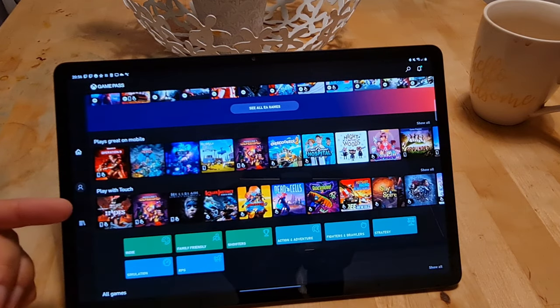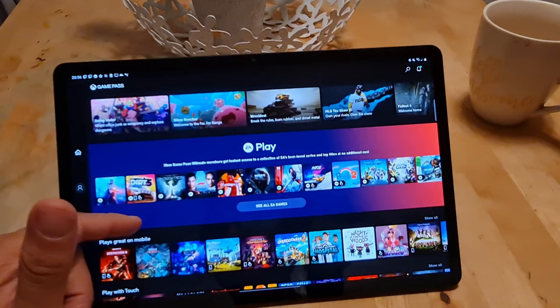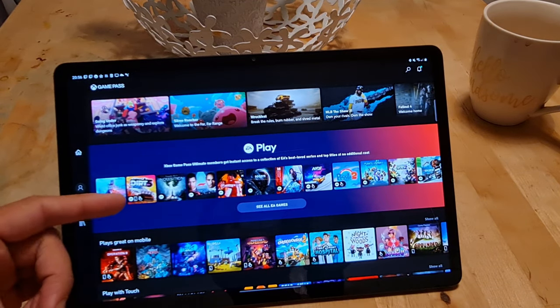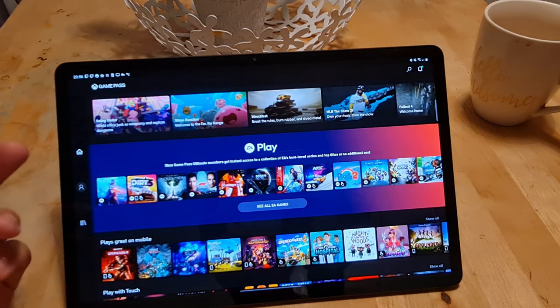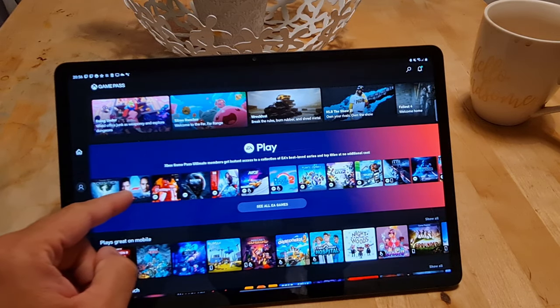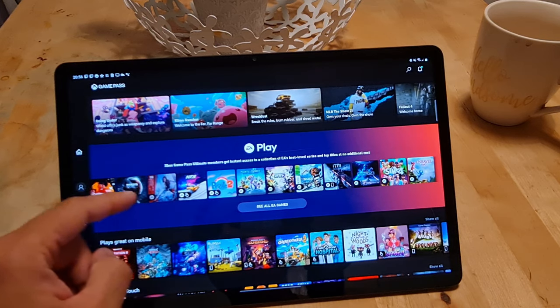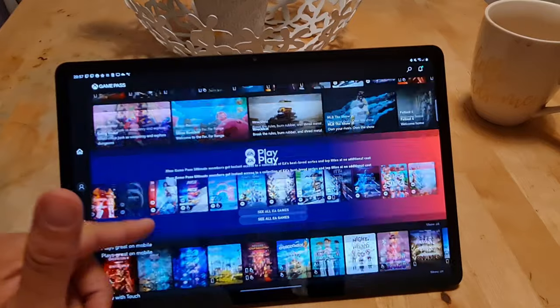You can also find a 'Play Great on Mobile' and 'Play with Touch' section, which I really do like. It comes in handy, and EA have really cracked down on the amount of games they've brought out here lately. There's a whole lot on there and some of them do play well with touch — so nice to see.